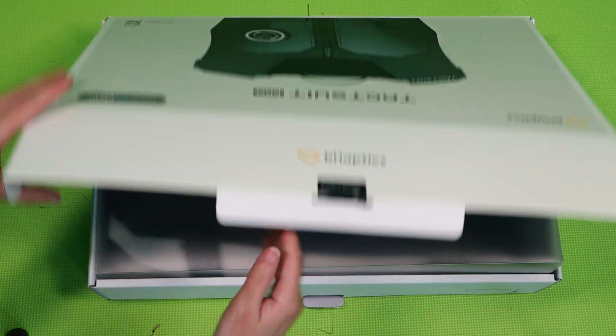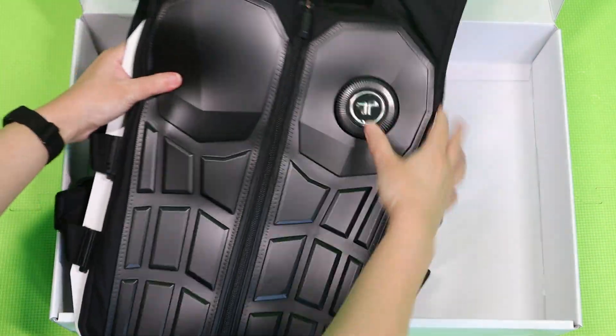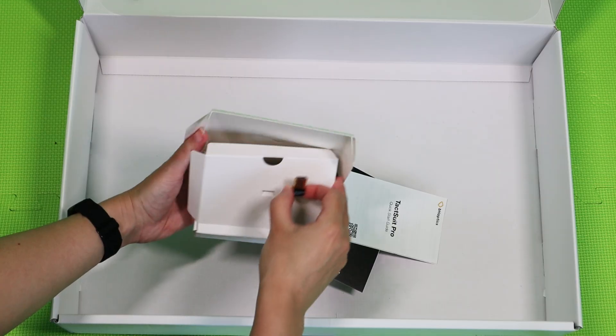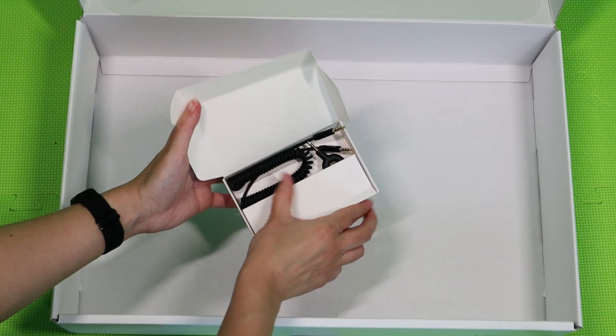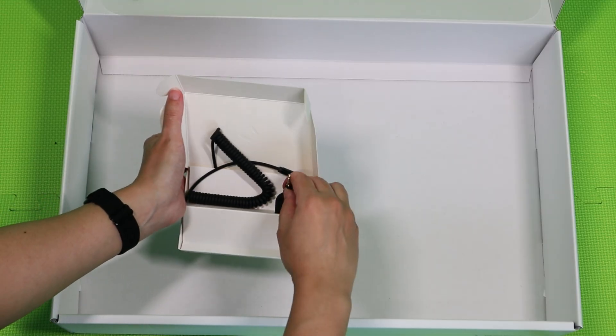The TacSuit Pro ships with everything you need to get started. Inside the box you'll find the vest itself, a USB-C charging cable, the Bluetooth dongle for PC use, and both a 3.5mm aux cable and Y-splitter adapter for wired audio to haptics.